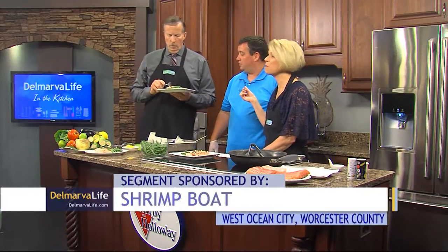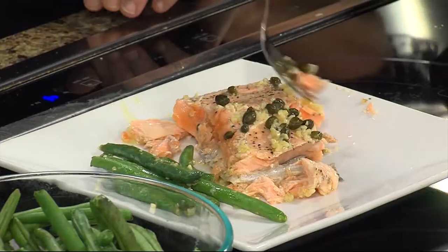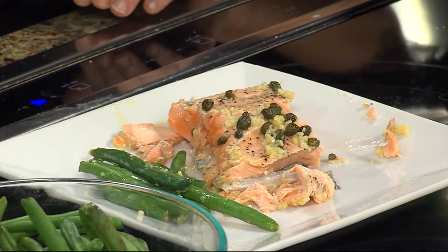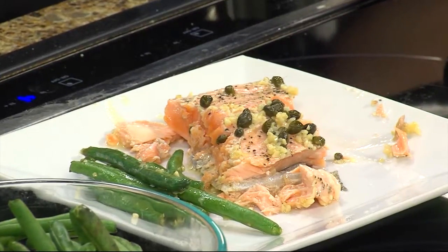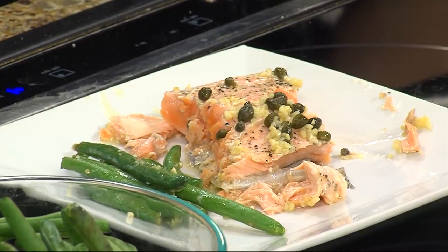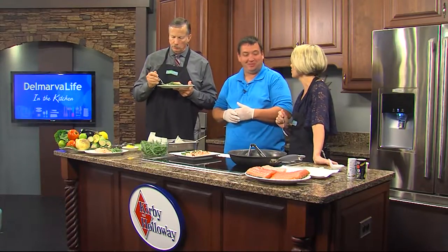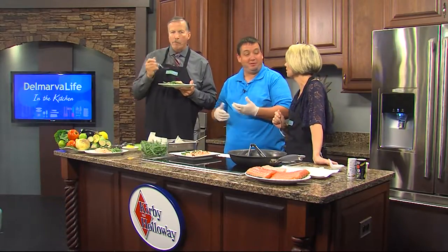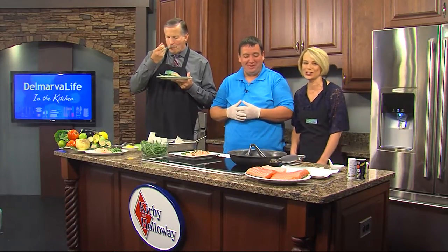Thank you so much for bringing this in. This is awesome. It's not that hard to make — you're looking at 20 minutes total. You can buy the salmon in the morning and cook it the next day if you want; it stays fresh for a couple of days. Where do we get this fresh salmon? The Shrimp Boat, West Ocean City, right on 611. You get a free shrimp sample every time you stop by. Joe White, thank you so much. Thanks for having me on. DelmarvaLife — we'll be right back.